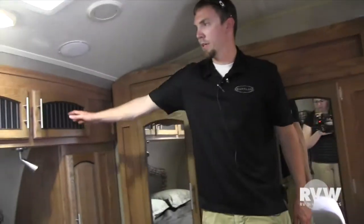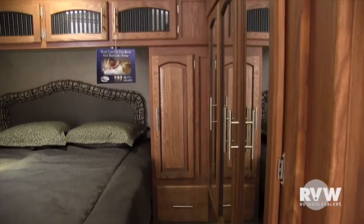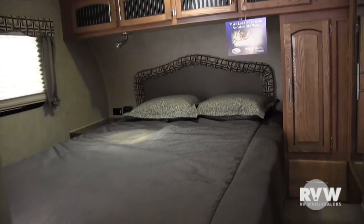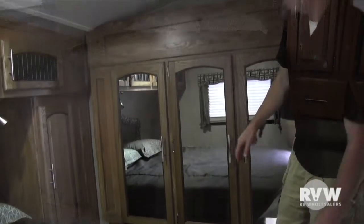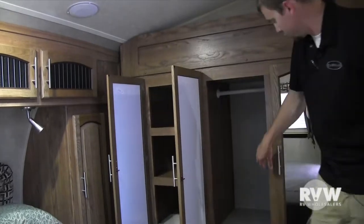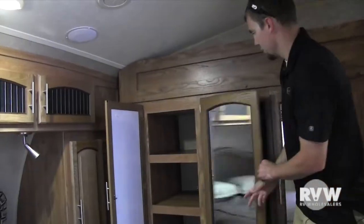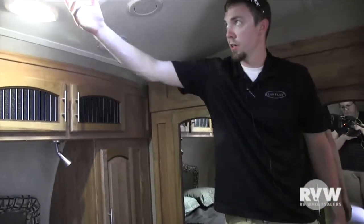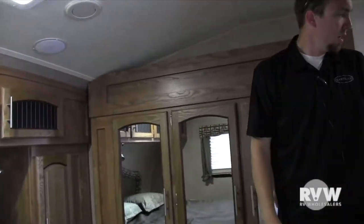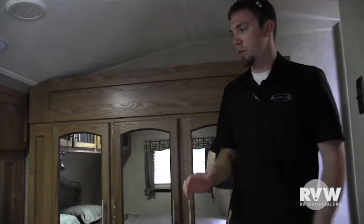In the master, you have plenty of storage up above the bed. You also get his and her reading lamps, an outlet, and a 12-volt cigarette lighter. Rockwoods come standard with a Serta mattress, so you get a nice residential mattress. The wardrobe slide-out gives you plenty of storage without adding any weight to the coach, and it's nice and deep. There's also storage underneath the bed, and a vent here that you can crank open — we can put a vent cover on it so you don't have to worry about it raining in.